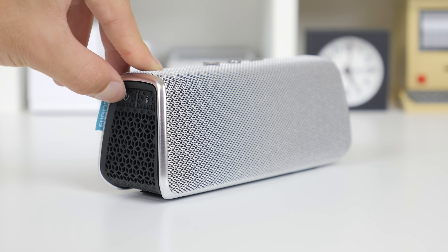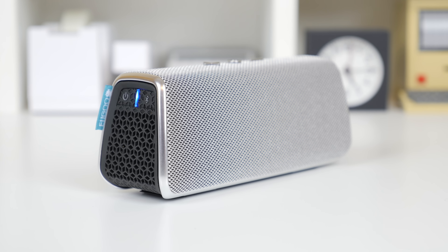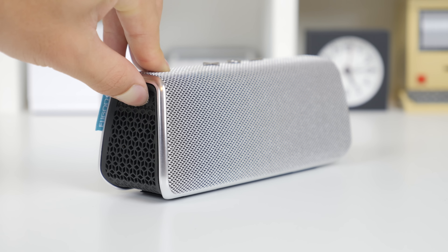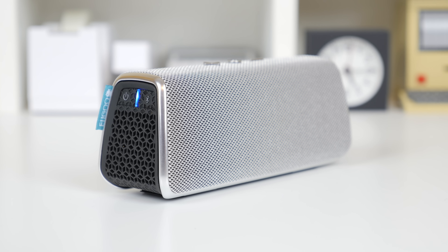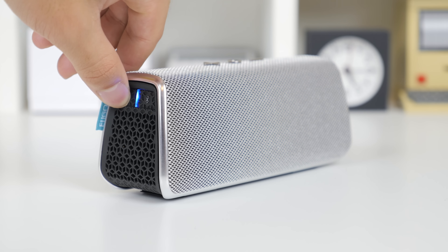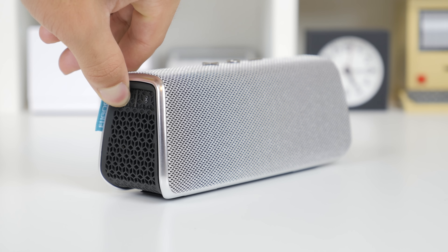Navigating through the functions of the speaker is also very easy with its voice system. The speaker announces when it is on, when it is connected, and by holding the Bluetooth button for about 3 seconds, it will prompt you to connect your device with a pairing mode announcement. It also speaks to you as you turn off the speaker, and you can check the battery life through the power button.